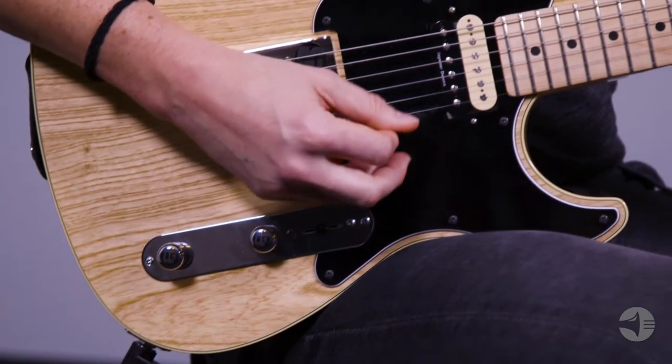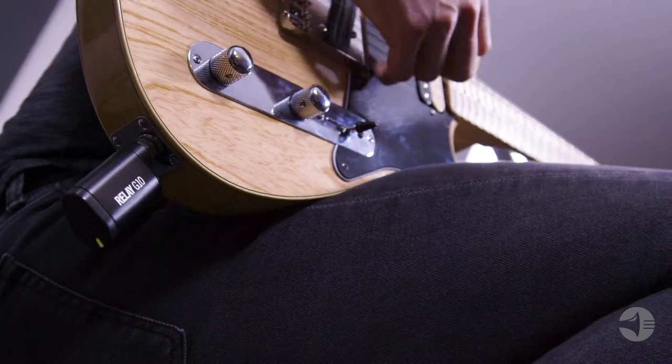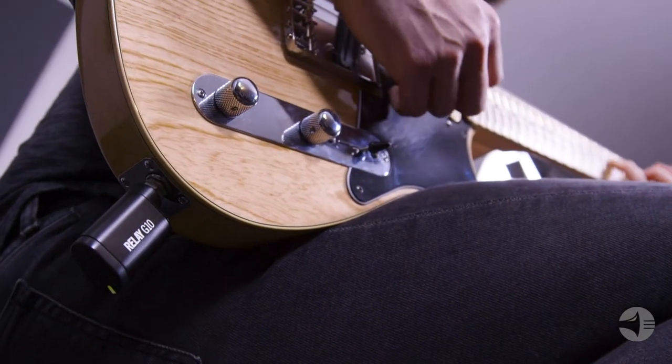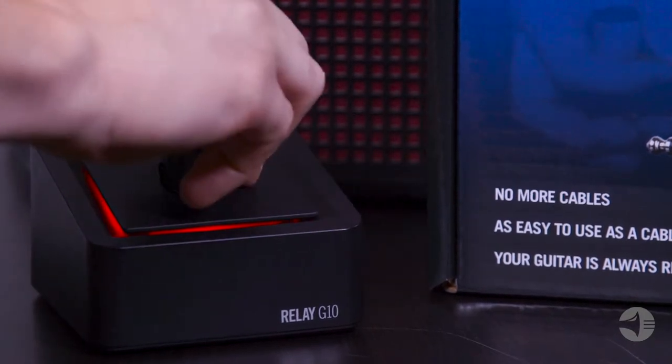The G10 also comes with the same renowned Relay 24-bit digital sound quality as the rest of the Line 6 wireless family. You get up to eight hours of playing time and 200 hours of sleep time over one charge. And recharging is as simple as docking the transmitter on the receiver.